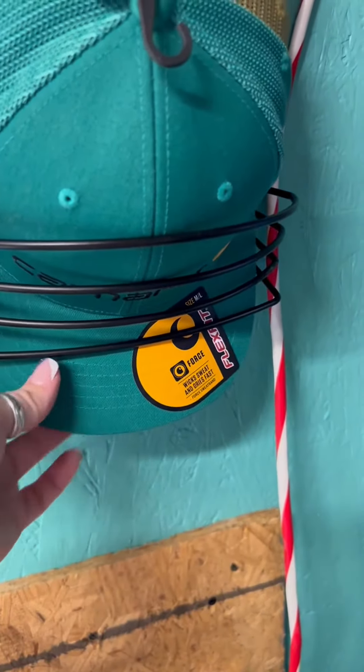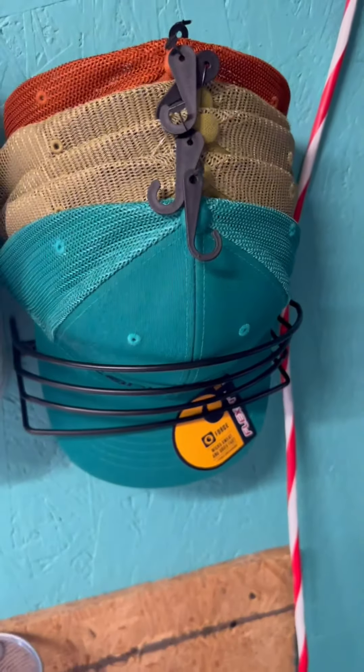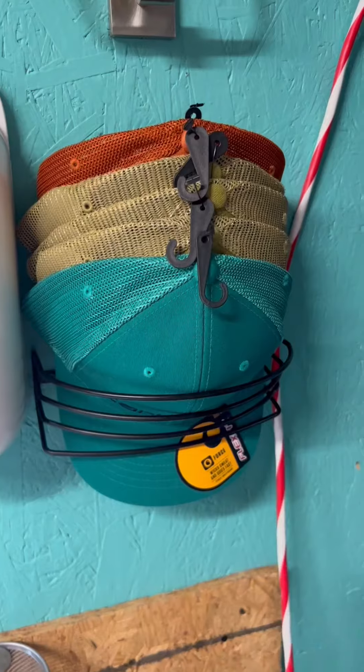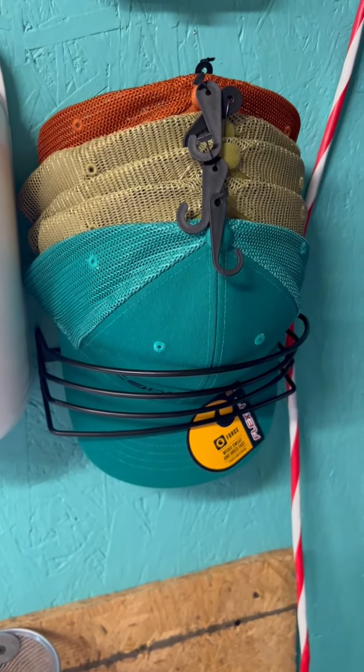So I would definitely recommend it. It holds all these hats and it definitely has more room for more of their hats, because as a boy mom, I don't know about you, but my boys tend to collect hats. So I would definitely recommend it — thumbs up from us.